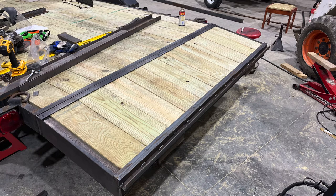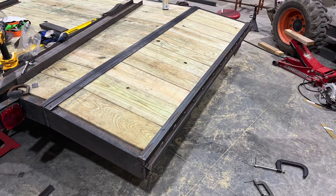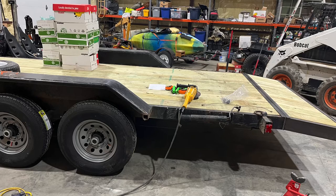Here's just a few pictures of the dovetail when it was finished up and the axles all installed and ready to go.